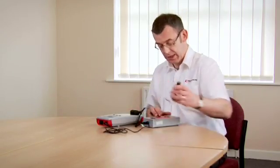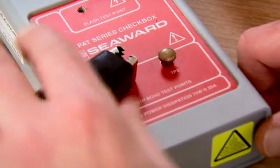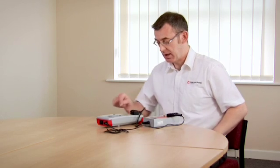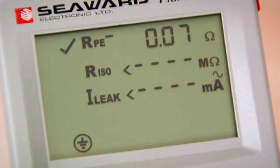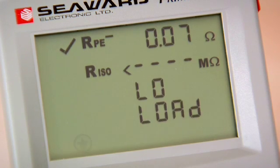We take our Earth Continuity lead and connect it onto one of the reference test points on the front and begin a test. The PET tester is now measuring the reference pieces inside the checkbox and displaying the results on the screen.